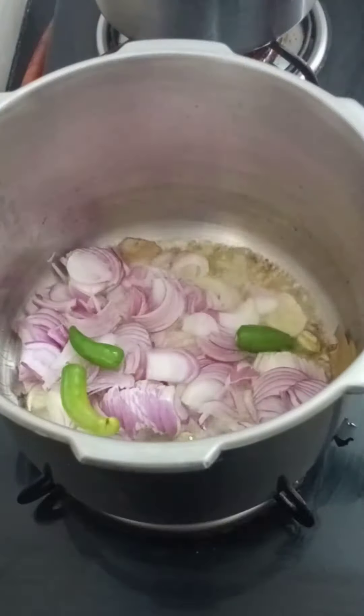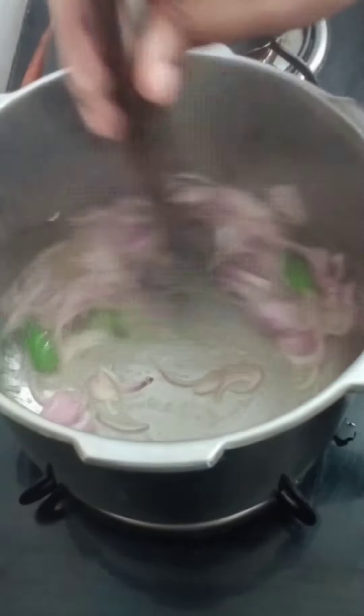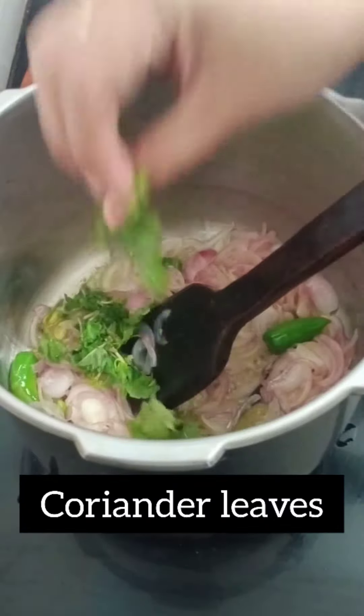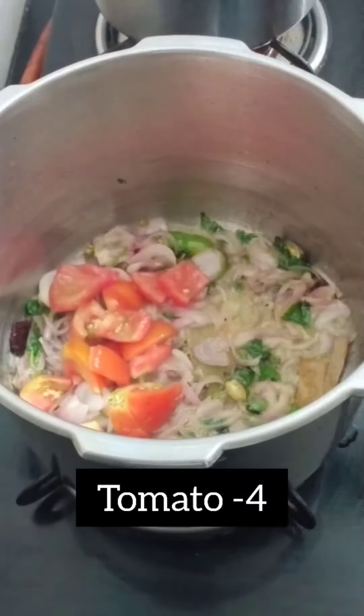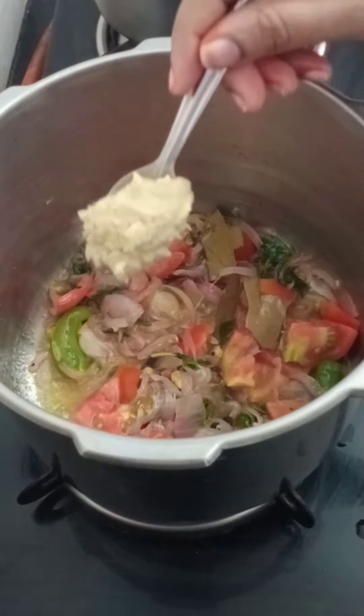I'm cooking to add food! 4 minutes of cooking, 6 minutes of cooking, 1.3 hours of cooking, 5 minutes of cooking.